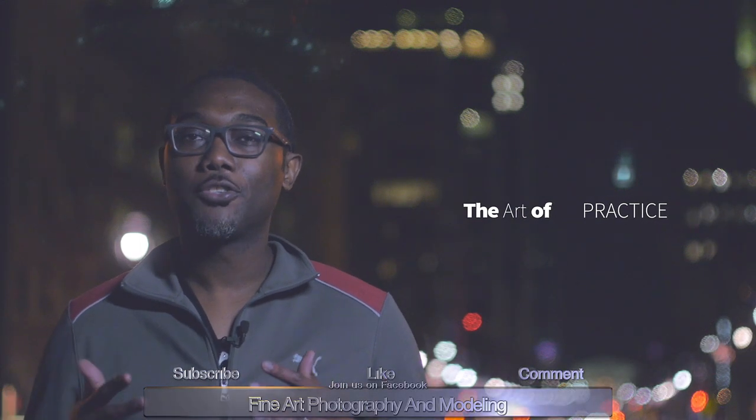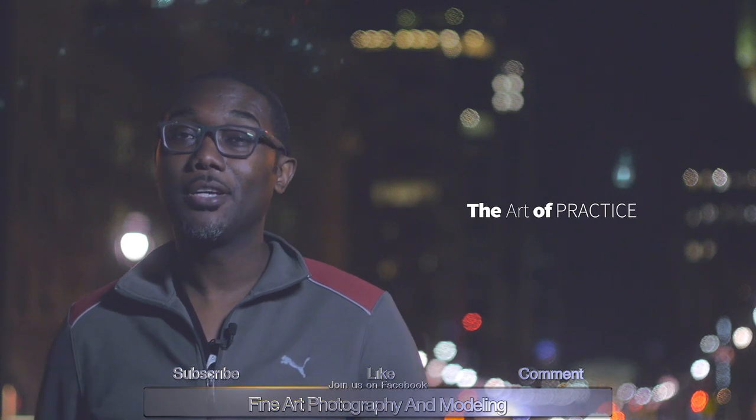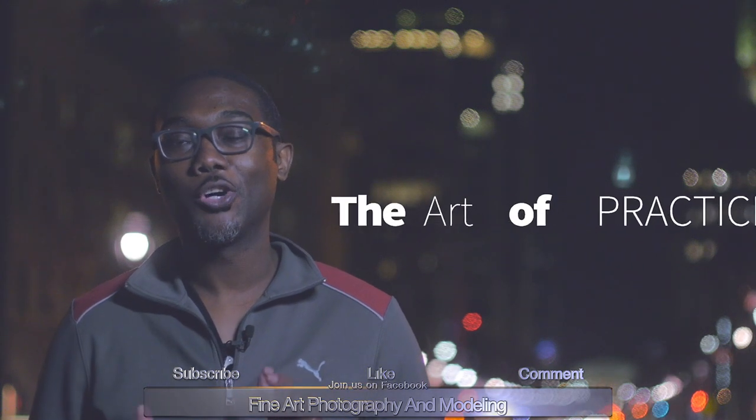Hey guys, it's Ernesto. Thank you again for tuning into another video. Today we're going to be doing a photo shoot with two models, Shelby and Diana. Today is more of a practice session — I've been focused heavily on practicing my skill set in 2016. Join me for the ride. I hope you enjoy the video. Hit that thumbs up button if you like it, put some feedback down below, and share this video with your friends and family.